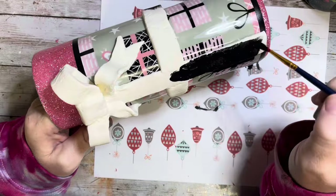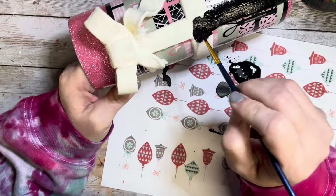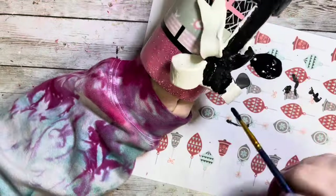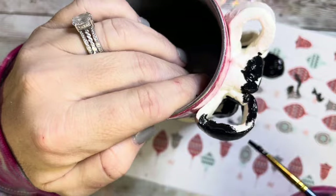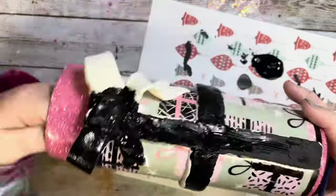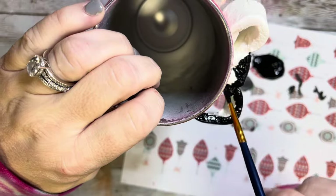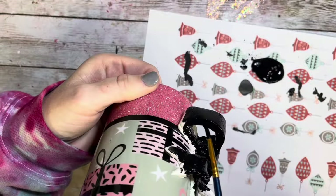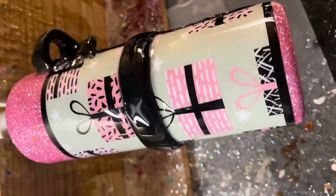I went in with some craft paint and painted the bow and ribbon all black just so it ties in with that vinyl we applied. This was difficult because I wanted to get the edges without getting paint all over the vinyl, so I used a really tiny paintbrush and kept a baby wipe handy — if I got paint on the tumbler I wiped it off immediately. I made sure I didn't miss any portion of the bow, got it all covered in black paint, then went in with a coat of epoxy. Covering every aspect of the 3D portion with epoxy is not as easy as it seems.